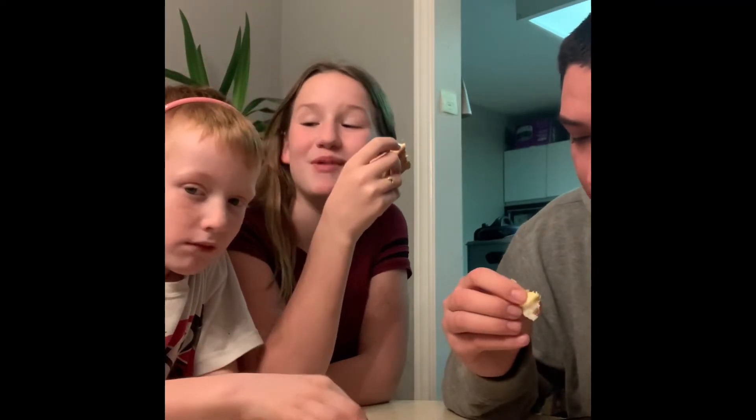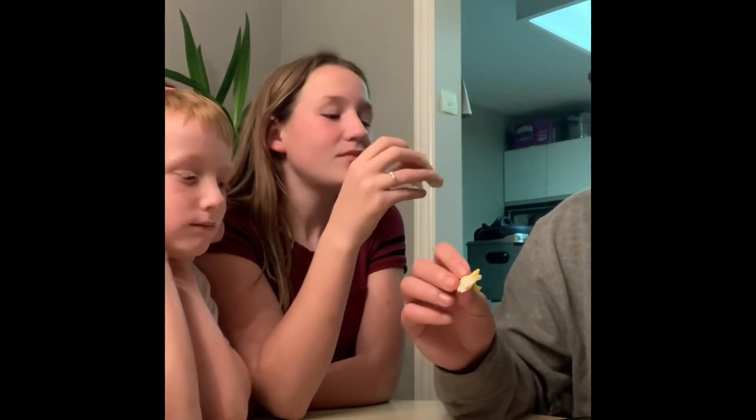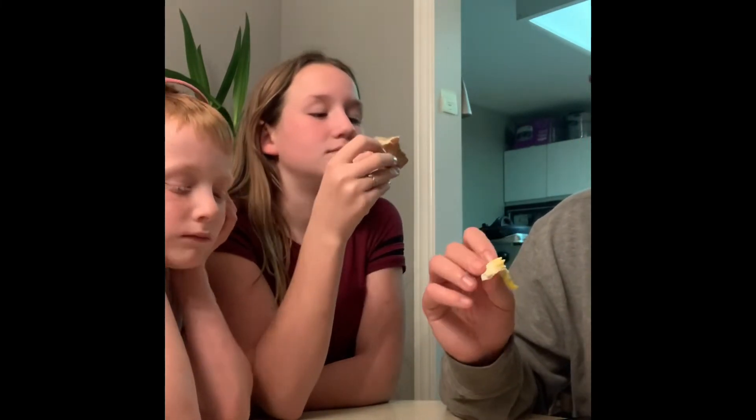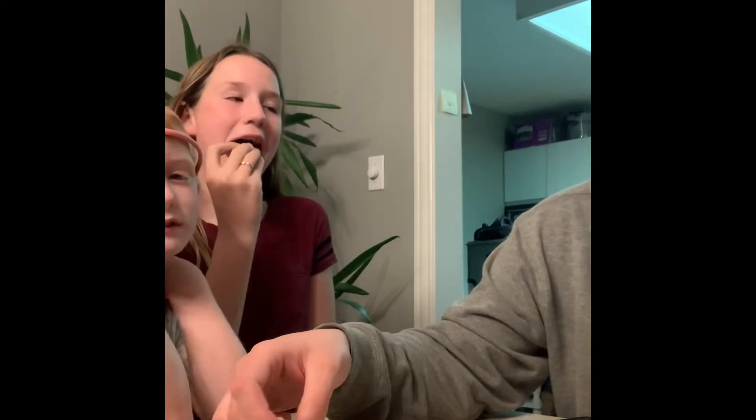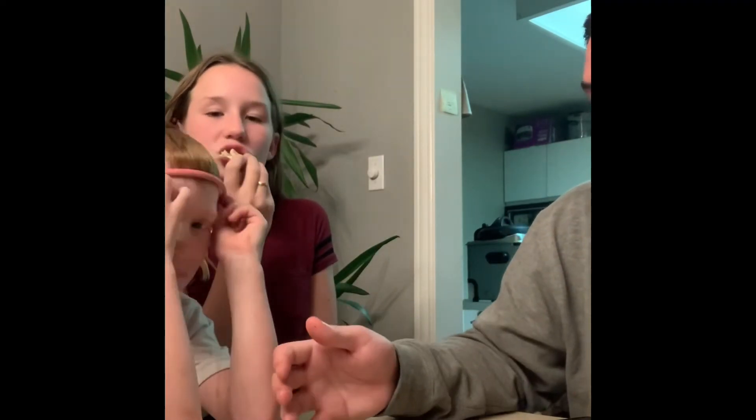Why do you have a headband on? The yolk is a little bit different. But it could just be that I overcooked it. I didn't want to leave it runny because I didn't know how it would be.